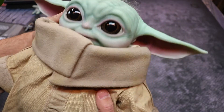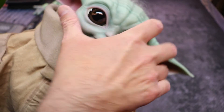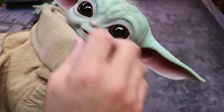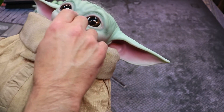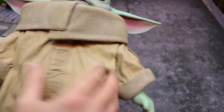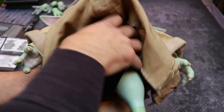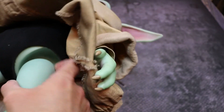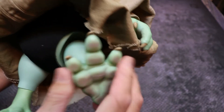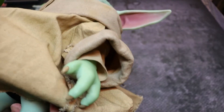Head articulation is good: it goes down a nice amount, rotates side to side, and tilts up slightly — perfect for those scenes where Grogu looks up at the Mandalorian. There's no torso articulation; it's one solid piece. The legs can move upward and rotate, and the feet rotate as needed. They do splay out to the sides a bit.